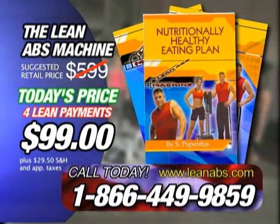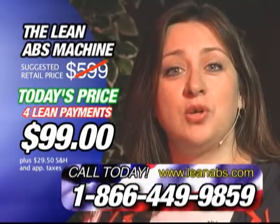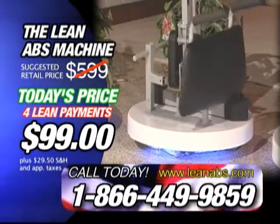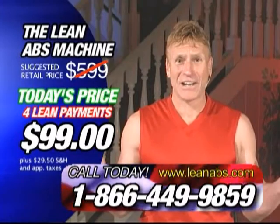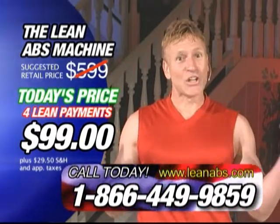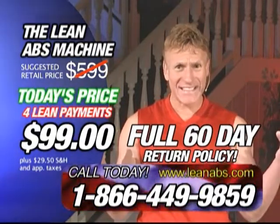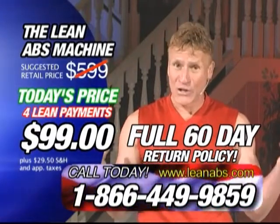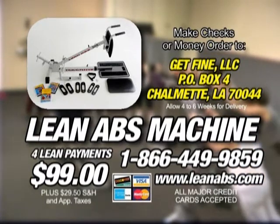We're also going to send you the Lean Larry authorized healthy eating plan to help you obtain the greatest results in the shortest amount of time. I've lost over two dress sizes and I feel great. But wait — call now and we're going to send you a Lean Abs machine with the optional vertical stand, an additional $30 value. We're so confident in our product that we're extending the 30-day return policy to a full 60 days. If you're not totally satisfied, just return it within 60 days for a full refund of the purchase price. And ask about our free shipping.